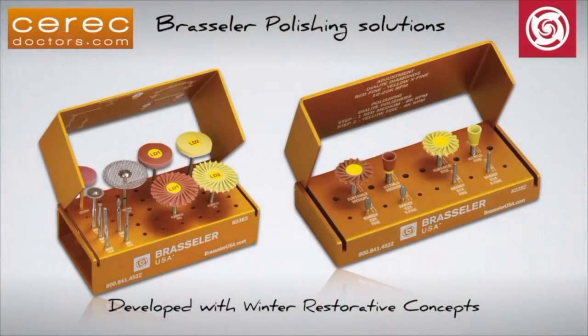I hope you enjoyed this video on finishing and polishing anterior and posterior restorations with the Brassler intraoral and extraoral CAD-CAM kits. If you have any questions, please feel free to contact Brassler USA or post on CERECDoctors.com. Thank you.